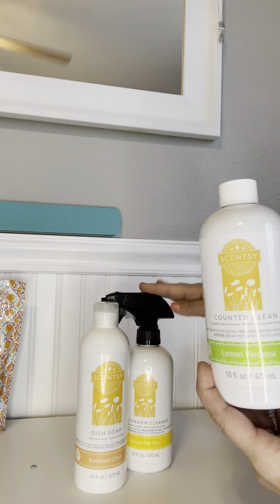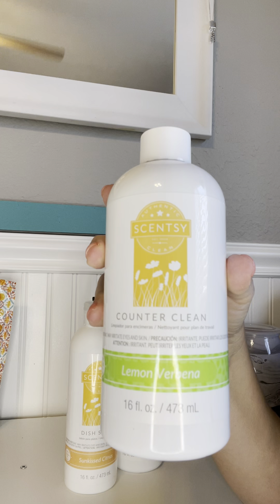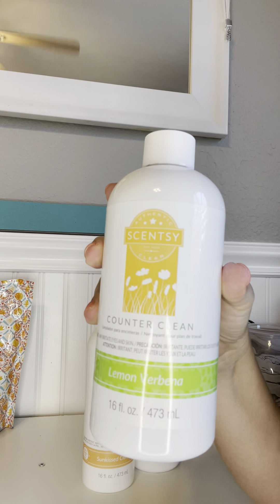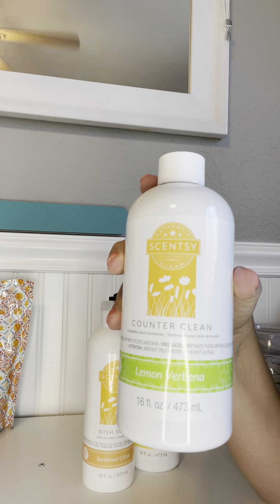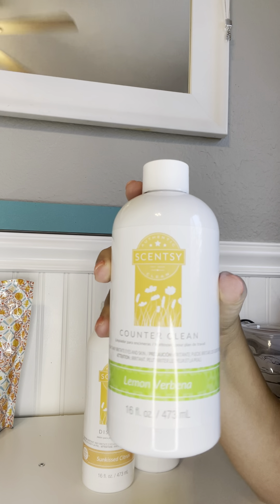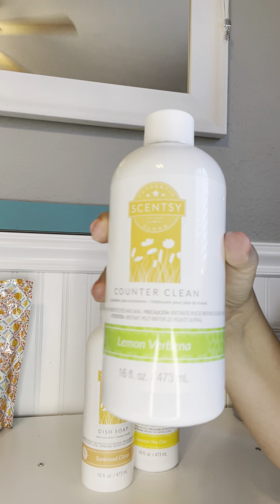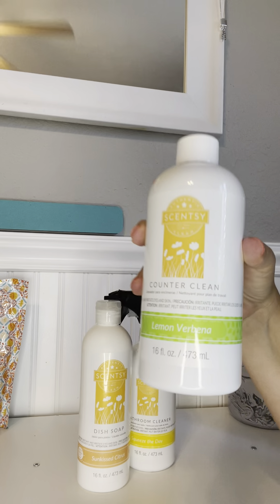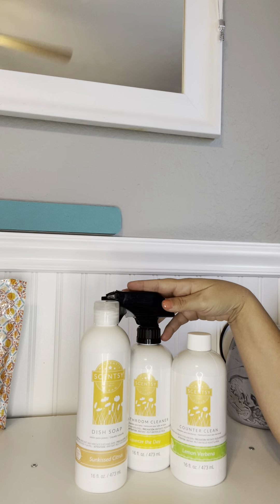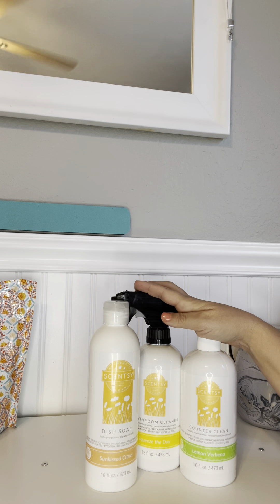Then we have a Counter Clean — you put the nozzle on, spray it onto the counters, wipe it off, and your counters are left looking amazingly clean and smelling awesome. A lot of people use it in different areas too — I've heard many people use it in their vehicles. I haven't tried that personally, but you can Google our Counter Clean to find tons of different ways to use it. We also have an all-purpose cleaner as an option to purchase.